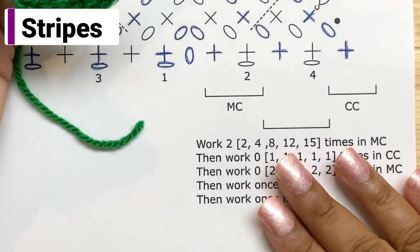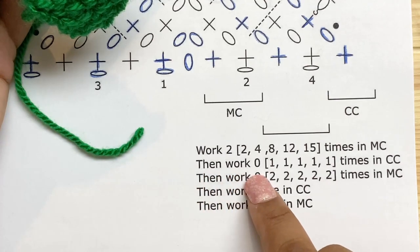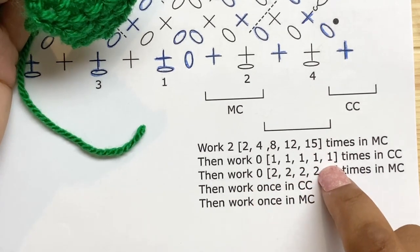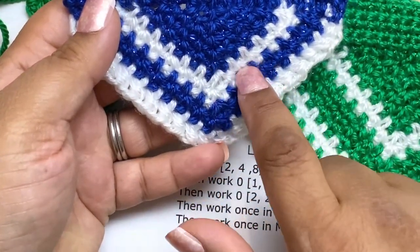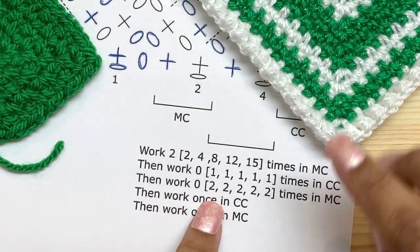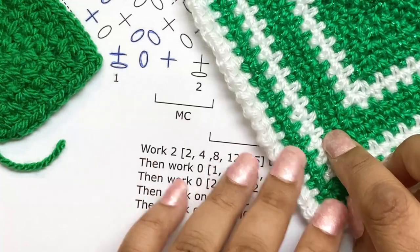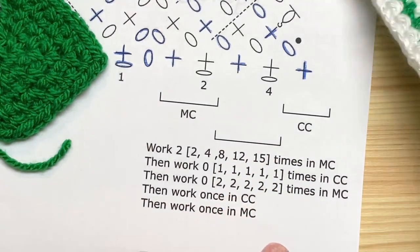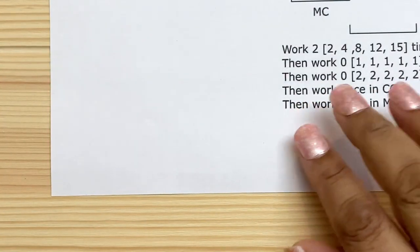So we've worked rows one and two, then three and four, then five and six — that was 'work two times.' The next instruction says 'work zero times' for the contrast stripe sections, which we skip for the extra small size. Those extra rows are for the white stripe that larger sizes have — the extra small only has one white stripe before the border. So we move on to the next instruction: 'work once in contrast color.'